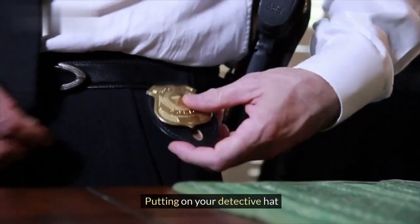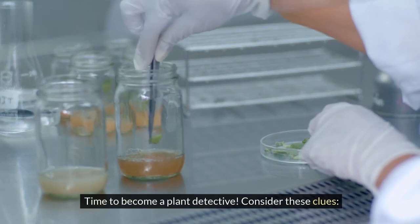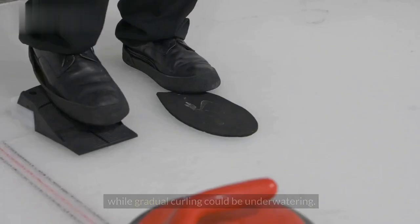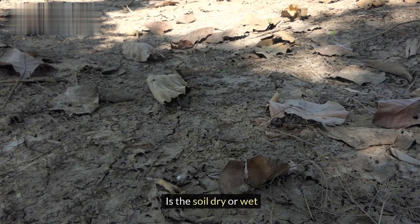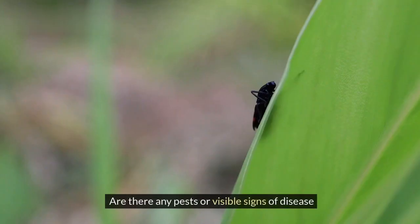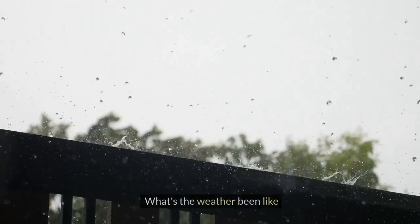Time to become a plant detective. Consider these clues: When did the curling start? Sudden curling might indicate heat stress, while gradual curling could be underwatering. Is the soil dry or wet? Check the moisture level. Are there any pests or visible signs of disease? Look closely for culprits. What's the weather been like? Hot and dry? Time to suspect heat stress.